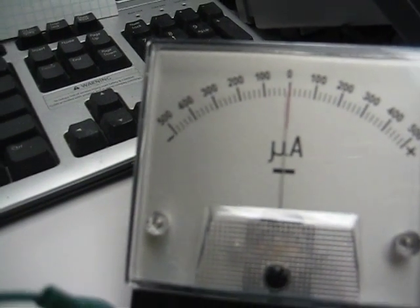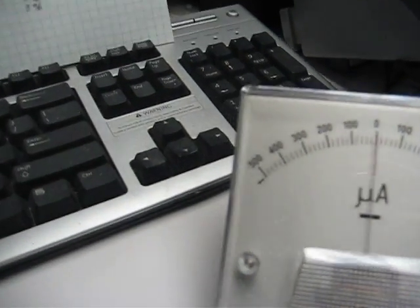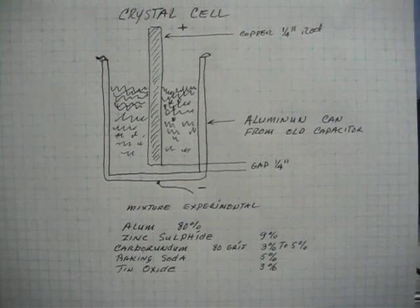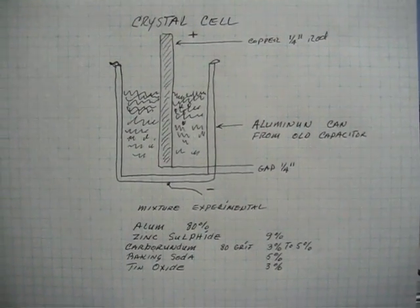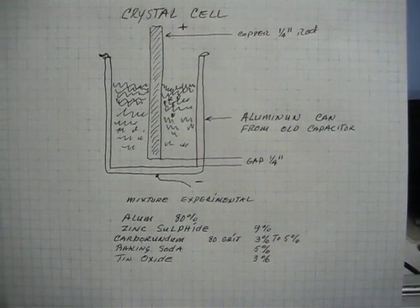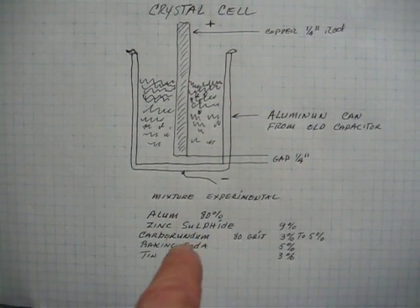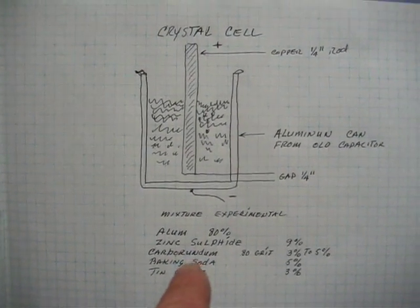I wanted to make sure and document this — that's all I'm using. I'm using safe chemicals; I don't want to use anything harmful. I have not done anything with calcium yet, but I will as soon as I find the correct rock. I'll use calcium carbonate in the next one along with the alum. The zinc sulfide seems to help in these cells.